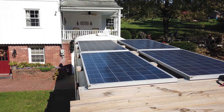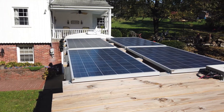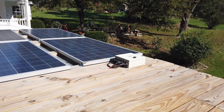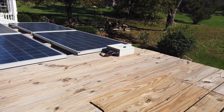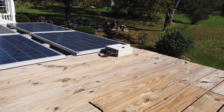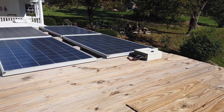The two front panels are hooked together and the two back panels are hooked together. Both come down into our solar combiner box — that's this box right here. That takes those two 70-volt panels and puts them in parallel, so you actually add the current that goes through those. You get the best of both worlds.